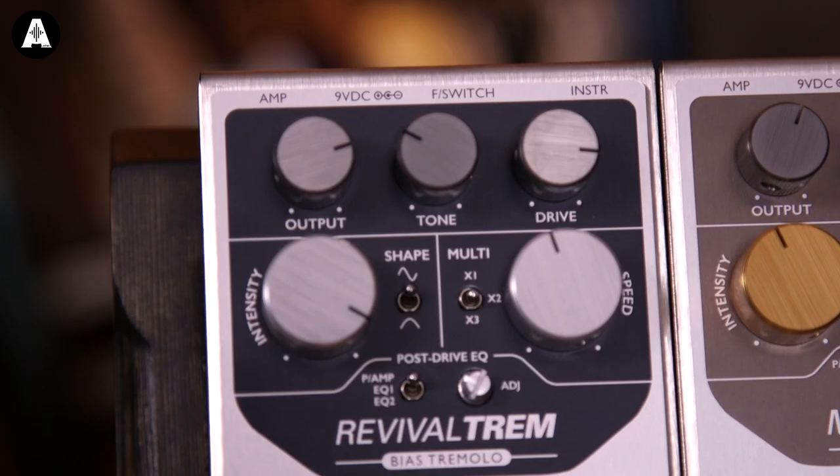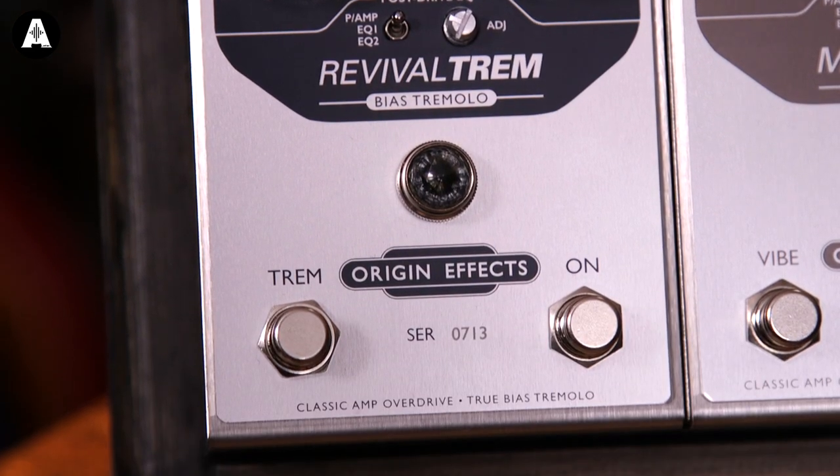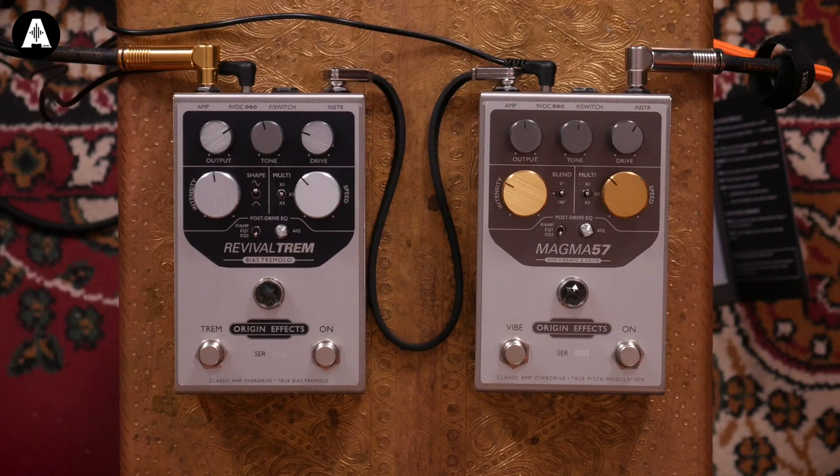The Revival Drive has been really popular - it's a little Marshall amp in a box that can be used either into the front end of an amplifier, or into a power amp or effects return of an amplifier in a studio, however you want to do it. There are two more pedals in that vein that we're playing with today. The Revival Trem came out last year and is essentially like a brown face deluxe, early 60s Fender-sounding amp with the bias tremolo system - that's this one here.